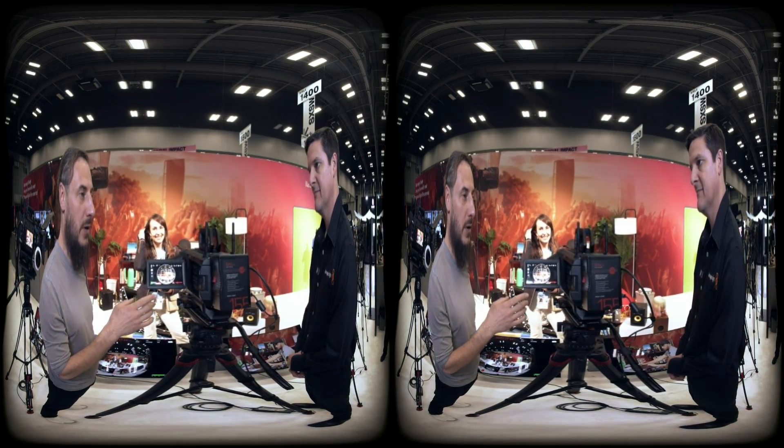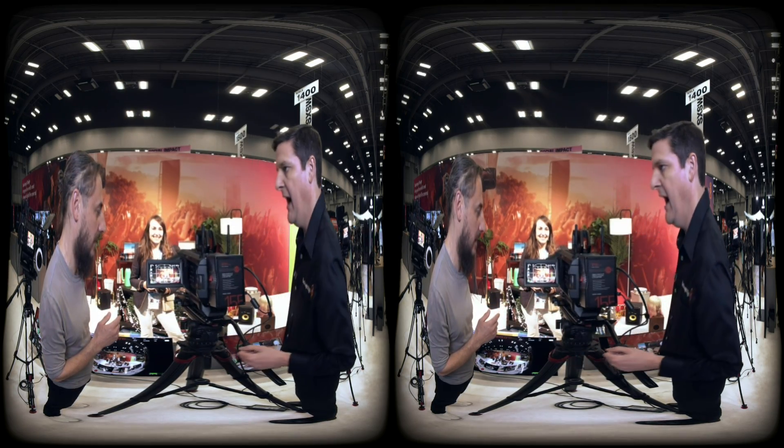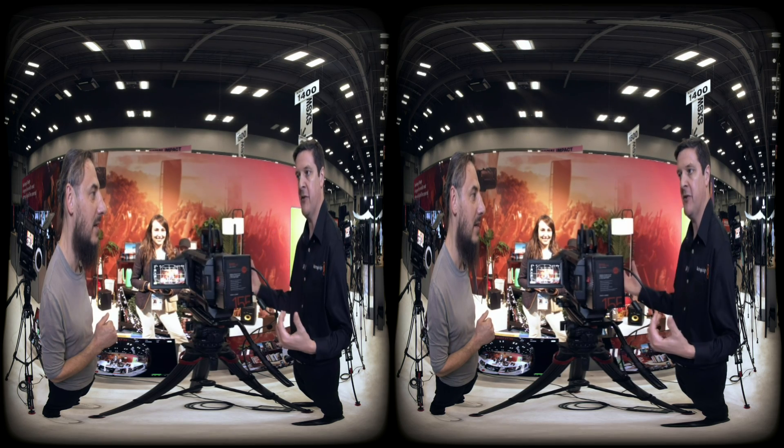It's two hours of recording time at maximum specs, though it does depend on your compression. 12-to-1 is a compression ratio we've seen works really well for managing data size while still giving you a very high quality image.